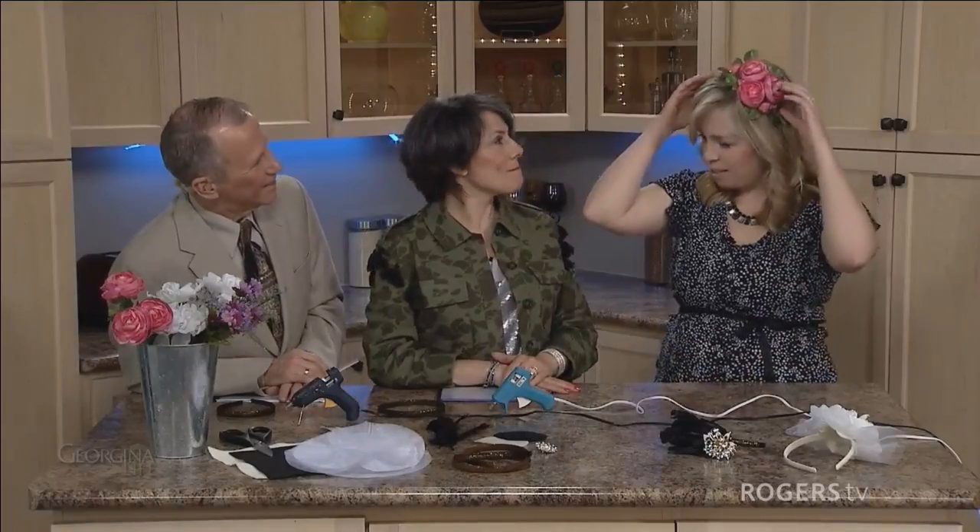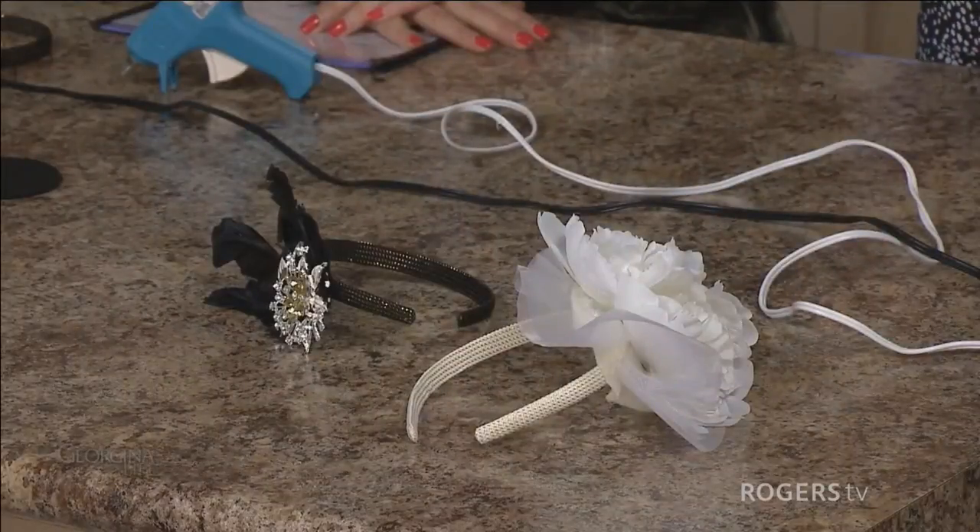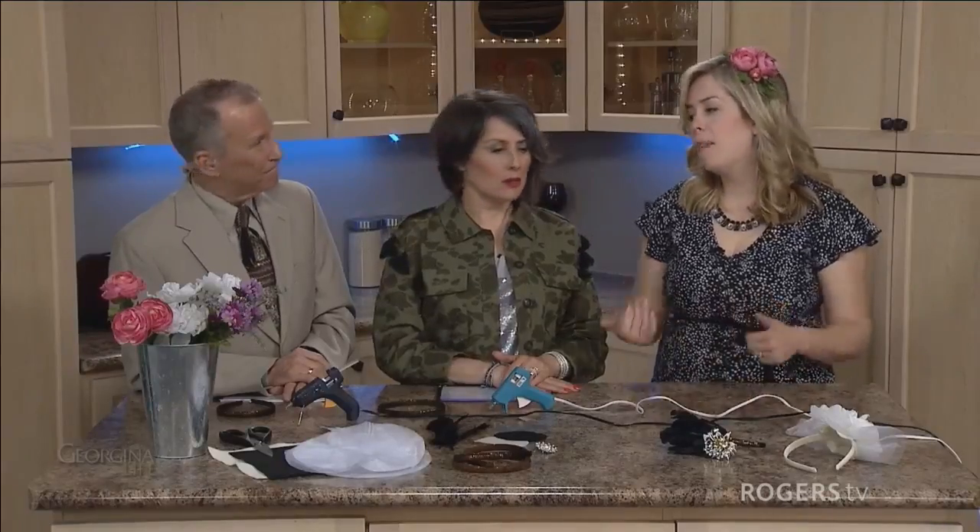So we're making DIY fascinators, and everything that I use to make them you can get at the dollar store here in town. You can put it together quickly and it's fun — my daughter, she's two, and she thinks of the funnest dress-up stuff, so I'm going to keep those for her.